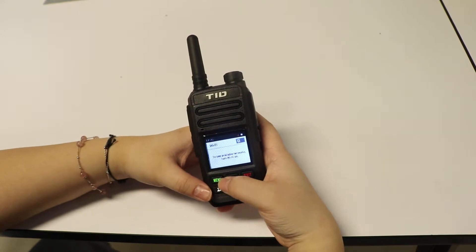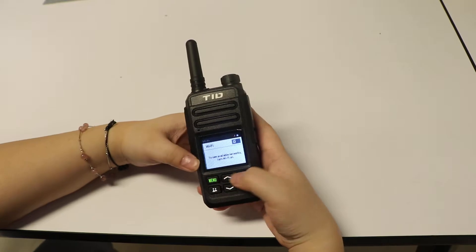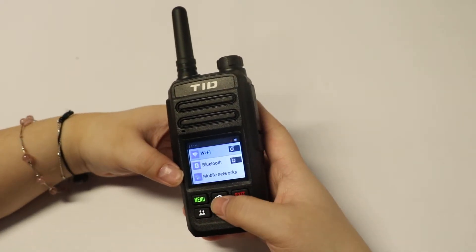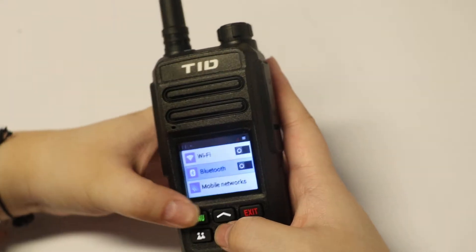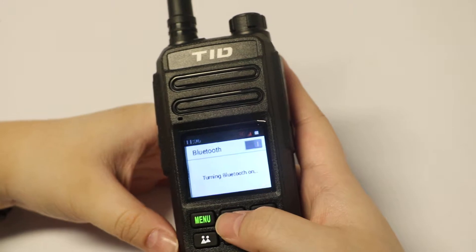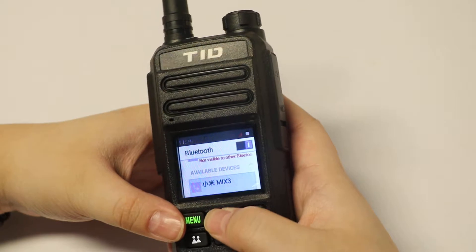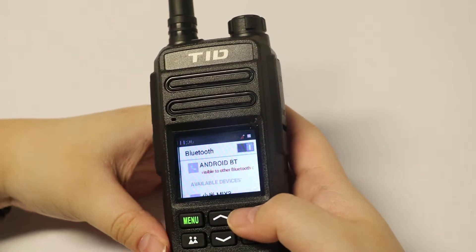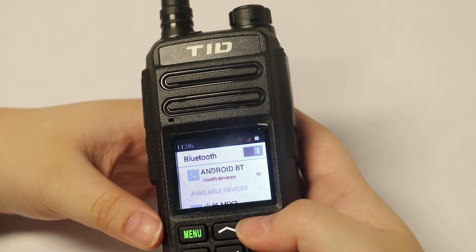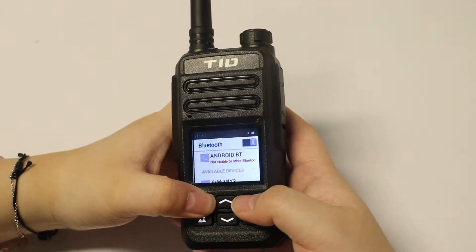You can press the menu again and it will close the Wi-Fi connection. Here is the Bluetooth setting. You can set the Bluetooth here and connect it to whatever Bluetooth devices you need.